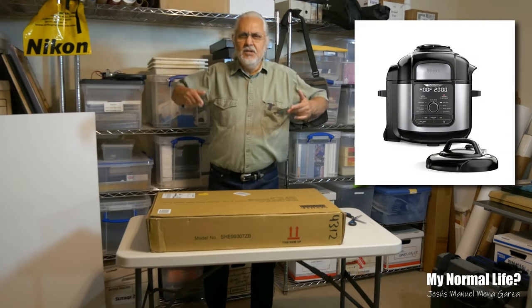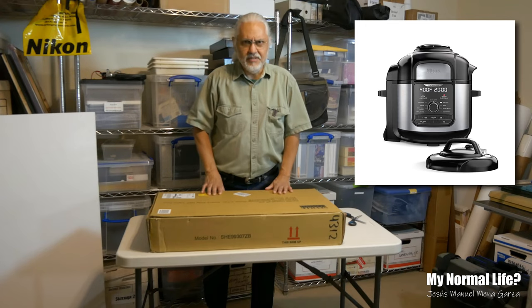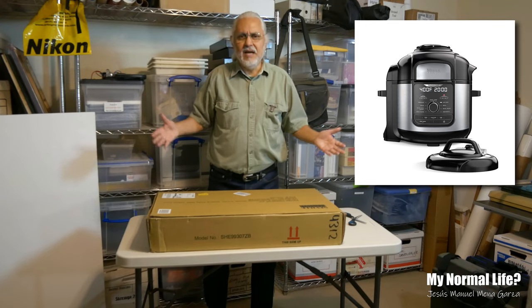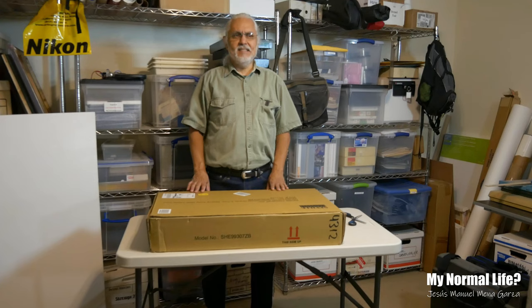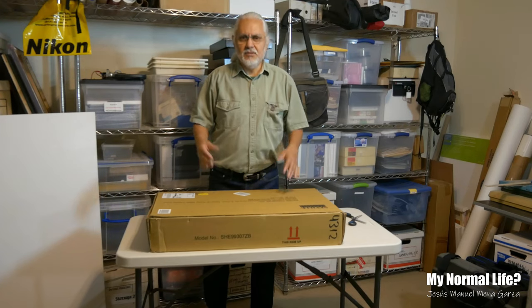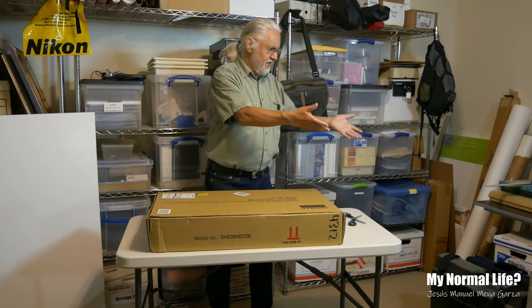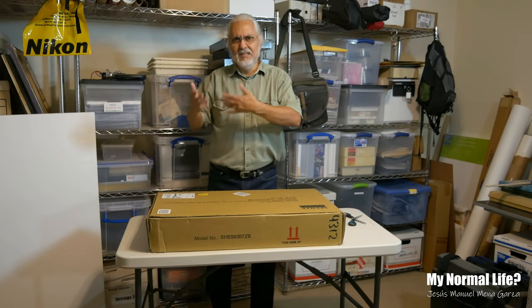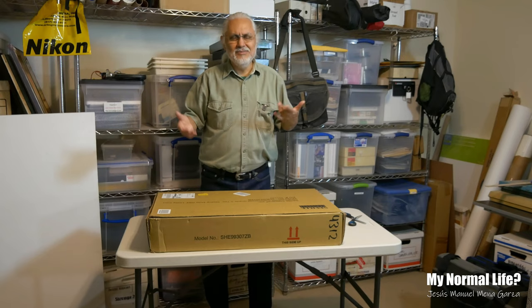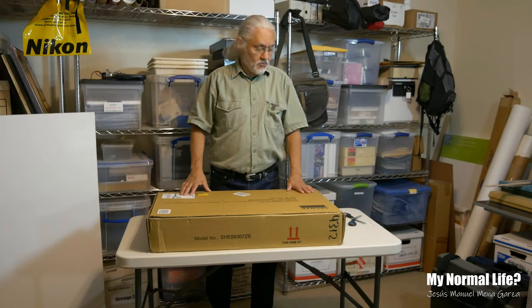It's a Ninja Foodi and it's a very nice little contrivance. We're having a great time cooking carnitas in it, various wings and other items. It has the feature of doing frying, air frying, and also similar to a crock pot as well.